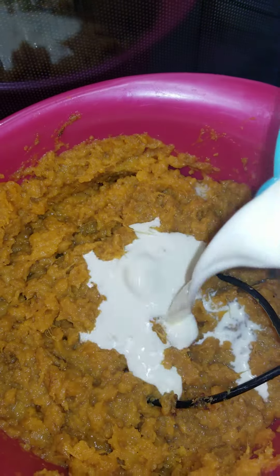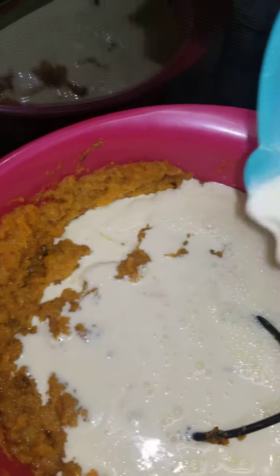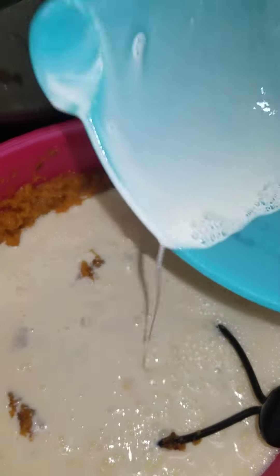I'm starting my sweet potato pies, putting in my egg and half and half mixture.